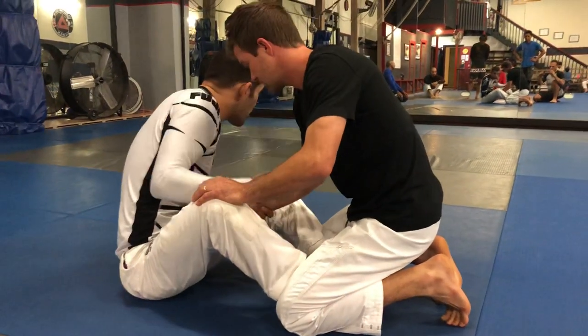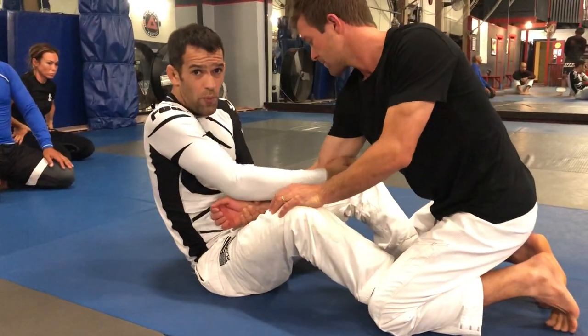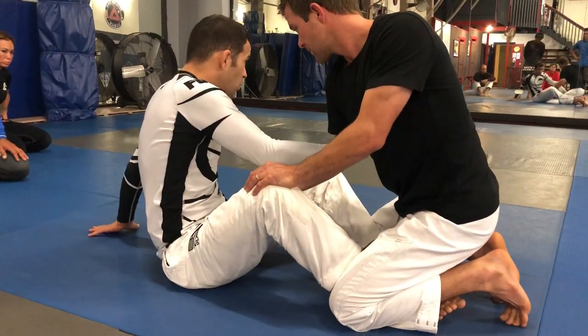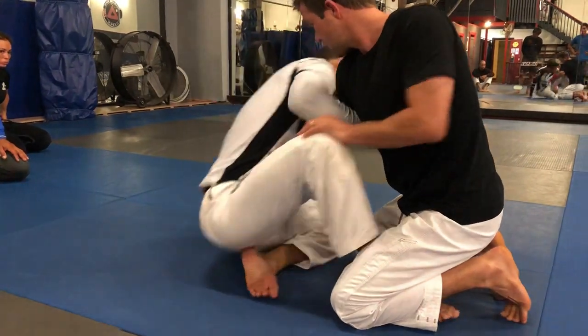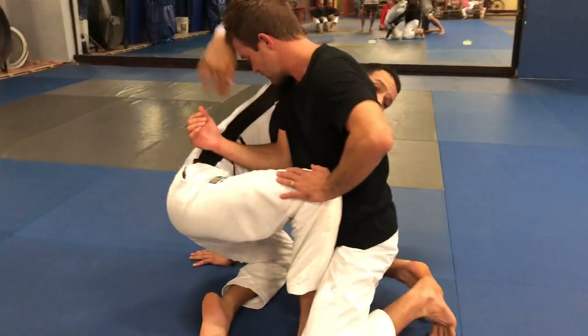From here, I'm going to let go of the head and threaten the arm drag. As I start to pull him and he pulls back, I let go, post my hand, and come right into this position.